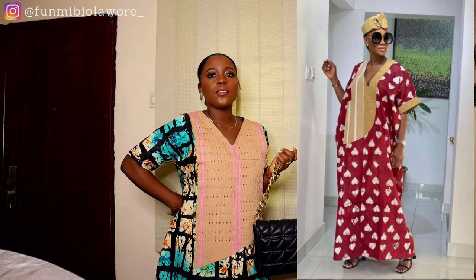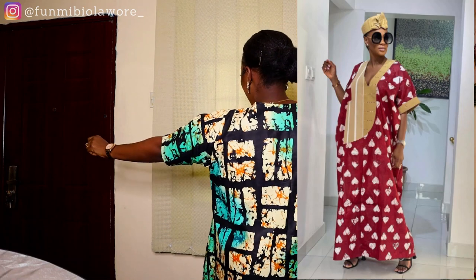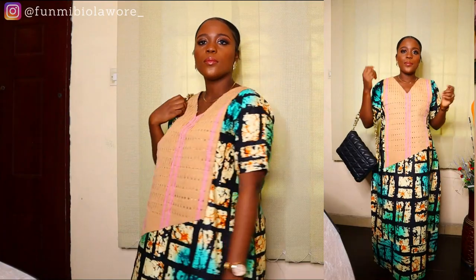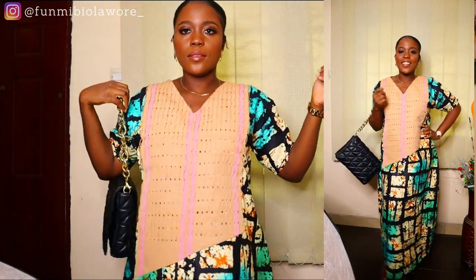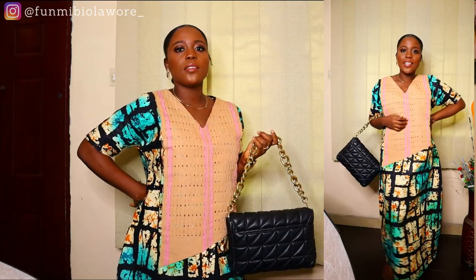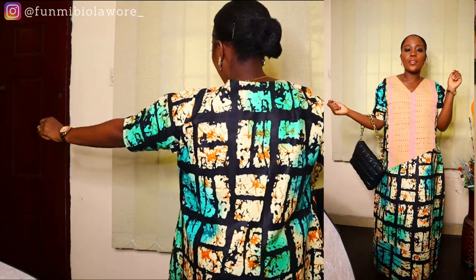Hello friends, welcome back to my channel. In today's video I'm going to be making this stunning Temi Lady of Kwamule dress. I saw it on Instagram a while back and I absolutely fell in love. You know me — I find it very difficult to spend money on tailors, so I decided to make it myself and film the entire process for you guys, inspired by Temi Lady of Kwamule.